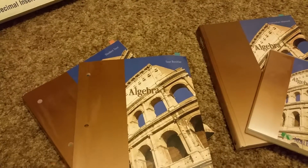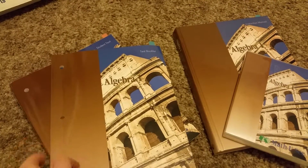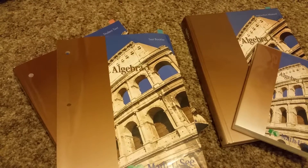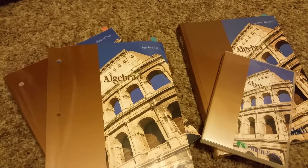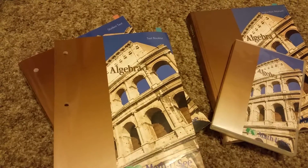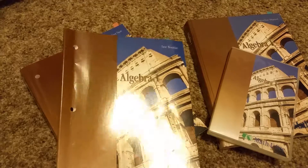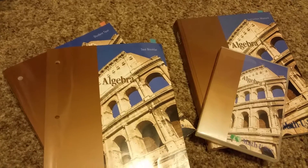Since we've used Math-U-See all the way from the beginning, if it works, why mess with it? The best advice I got when I started homeschooling eight years ago is: if something is working for your child, don't try to change it. Not all kids in the same family might like it, but for math, the three kids I've been going through it with all have different learning styles and they're all doing great, so it seems to help with all kinds of learners.